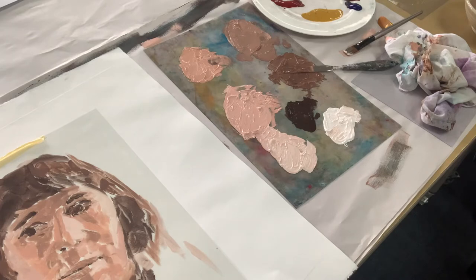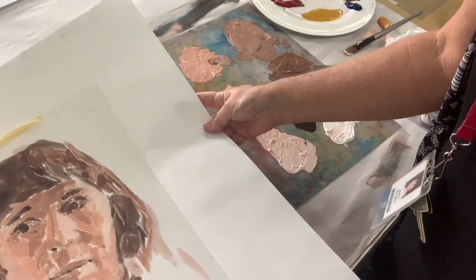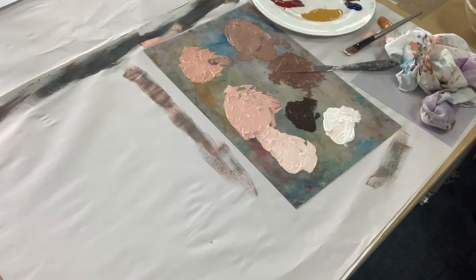I'm going to put it through the printing press lightly, because I don't want to squish the paint around.